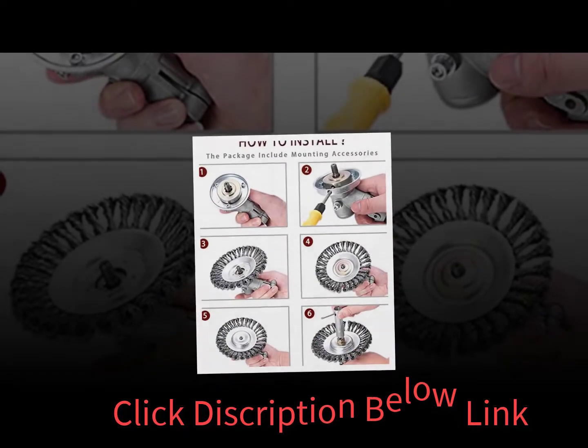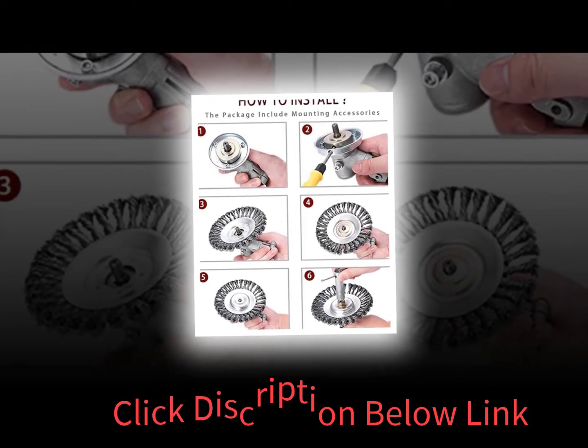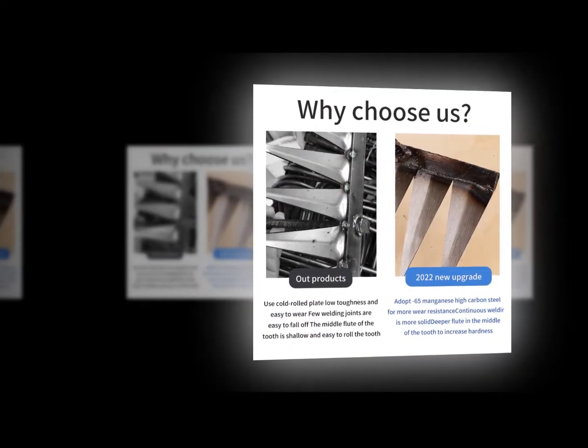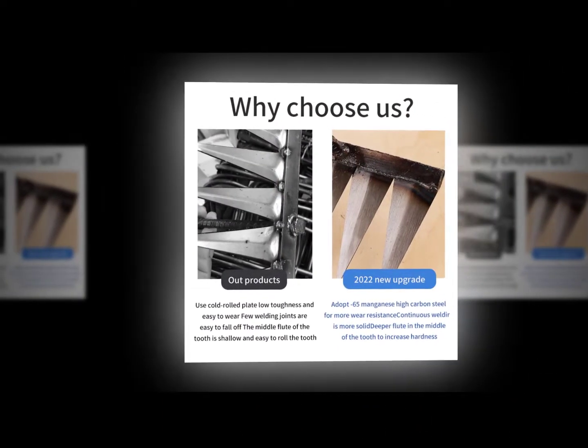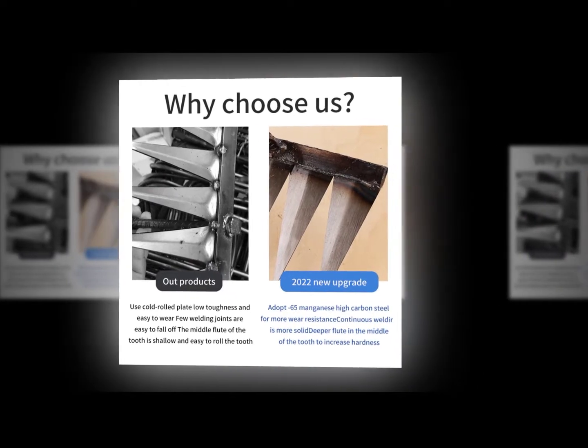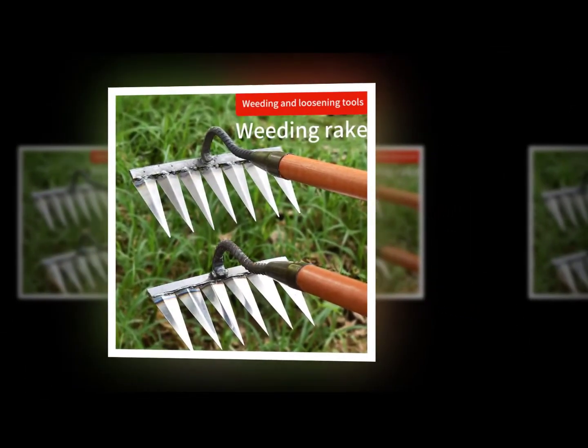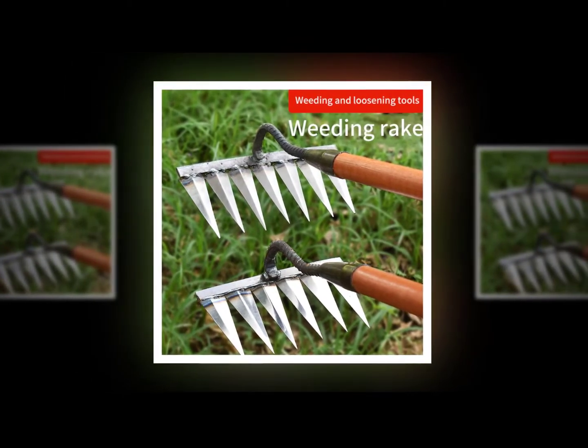A weed whacker is a handheld power tool that uses high-pressure water to cut down weeds. Water is forced through nozzles mounted on the end of the tool, which sprays the water onto the weeds and cuts them off. Weed whackers are useful tools for homeowners who want to get rid of unwanted vegetation around their home.